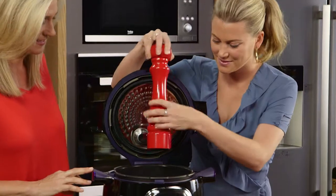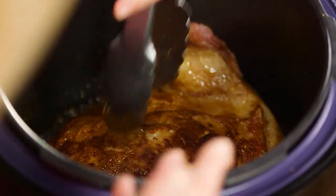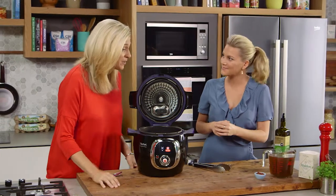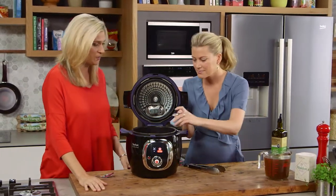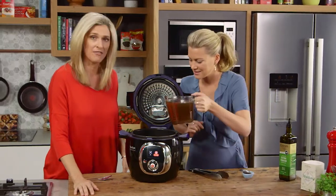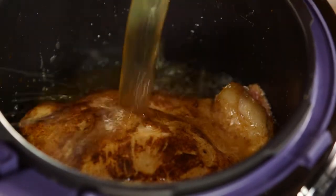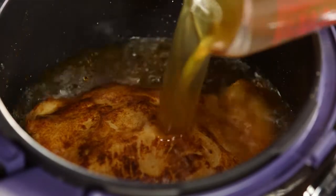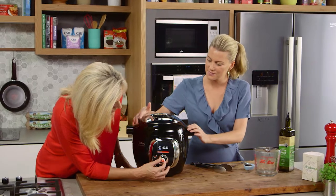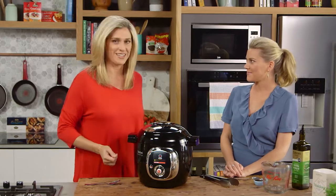That's browned beautifully. So now we just need to add our liquid and our tomato paste. We've got about two cups of beef stock with half a cup of apple cider vinegar. That's going to go in and deglaze our pot. And then this machine is going to cook it all automatically for us and pressurise it — cook it for 55 minutes. And we will have beautiful pulled pork sliders ready to go.